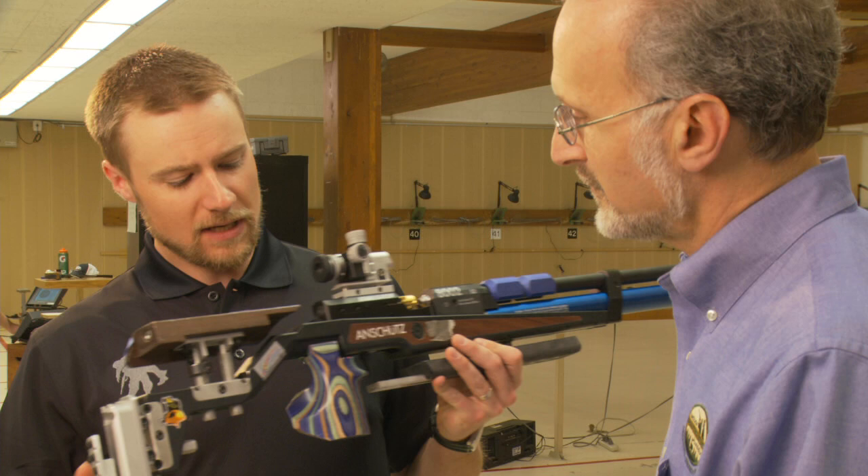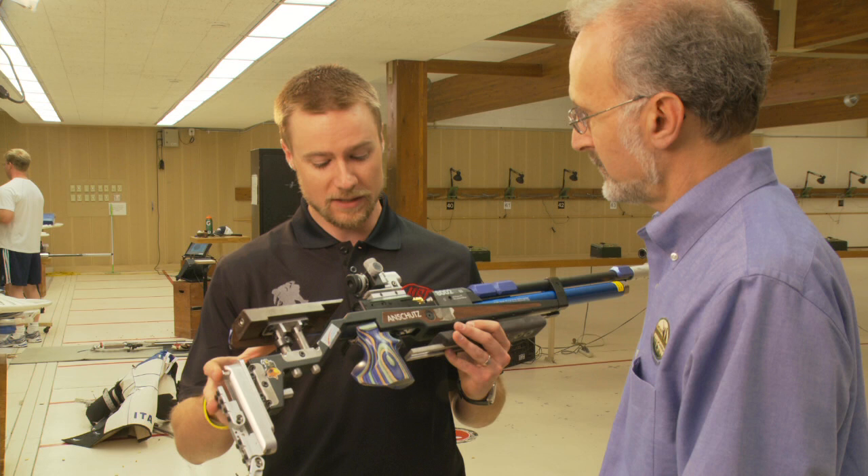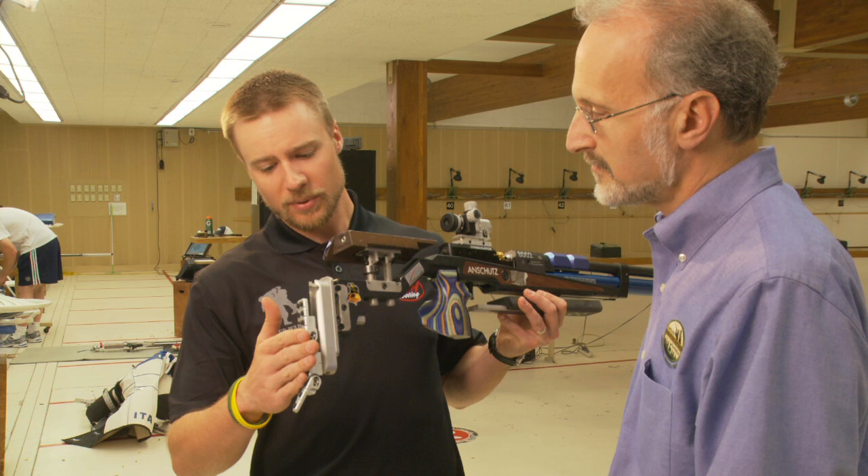We do that from the standing position. We have a special set of jacket and pants that we wear, as well as a special pair of boots. There are also some special underclothes to kind of deaden pulse beat and things like that. Some of us wear prescription glasses that are specially designed for rifle shooting. These rifles used to be made out of wood stocks only, but around 2000 they started going to aluminum stocks.